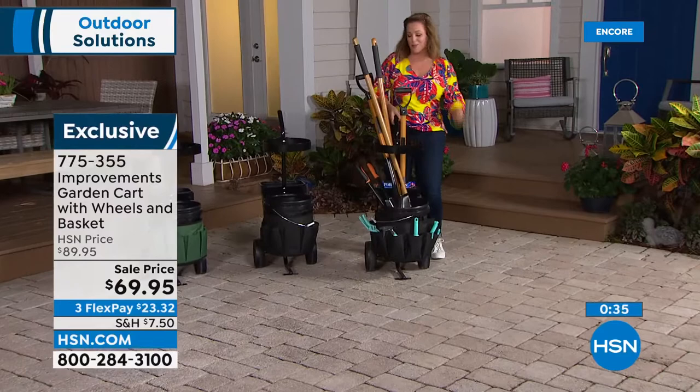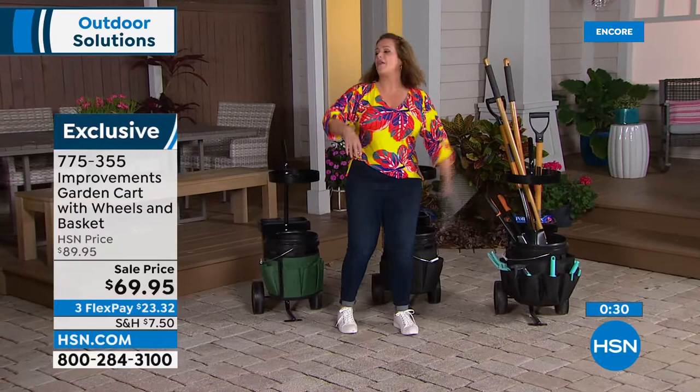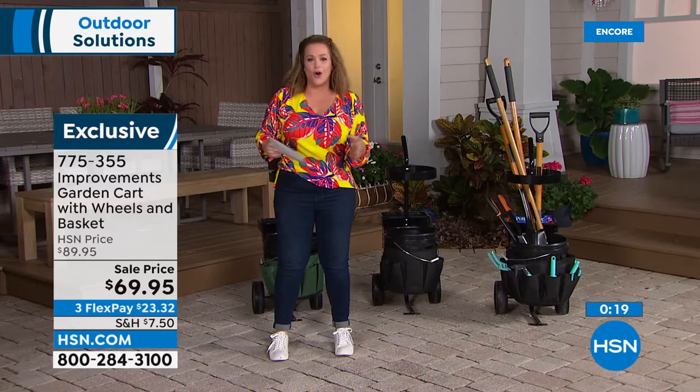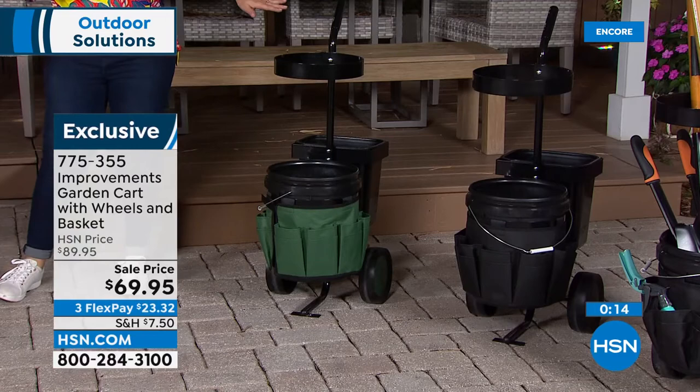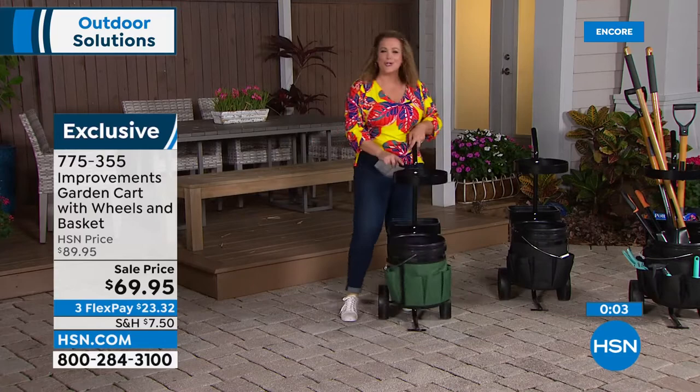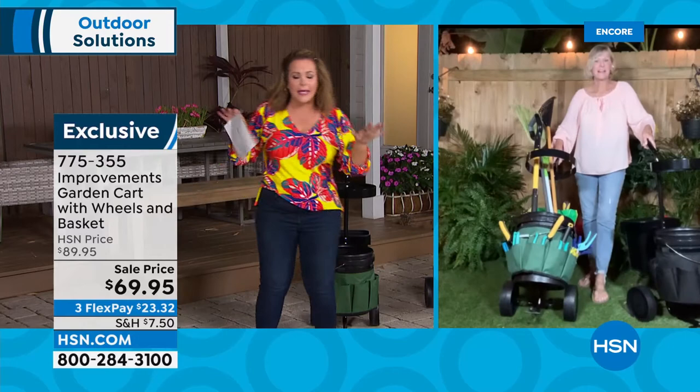For those into gardening — even as an amateur just pulling weeds — you know the frustration of forgetting something and getting up to get it. By the time you're done gardening, you're in pain. It's such a great workout. Keep everything nice and tidy. Choose your color — green or black. You get the 16-pocket organizer pouch and the back basket. Really sturdy, really good quality.